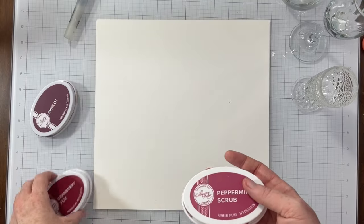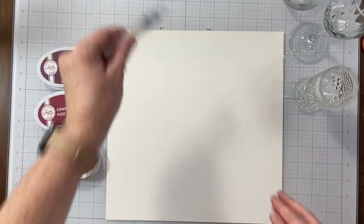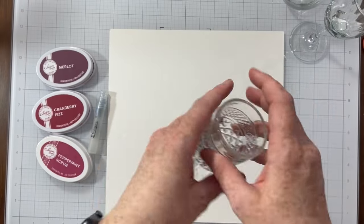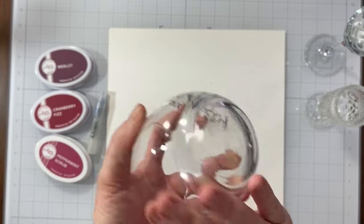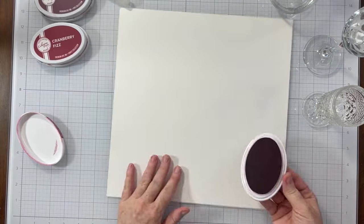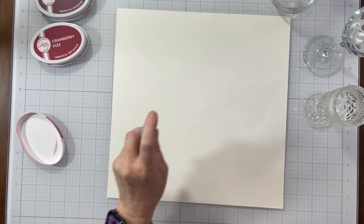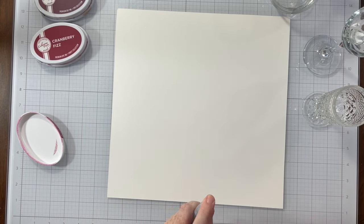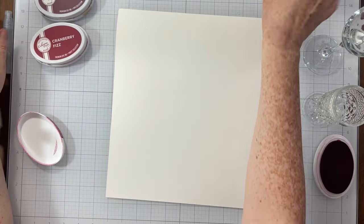So I have Merlot ink, Cranberry Fizz ink, and Peppermint Scrub ink from Catherine Pooler. I have some water in a mini mister, and I have wine glasses — these are all wine glasses, they're my wine glasses. This one is actually from Cherry on Top, and I'm going to create a background using wine glasses and ink.